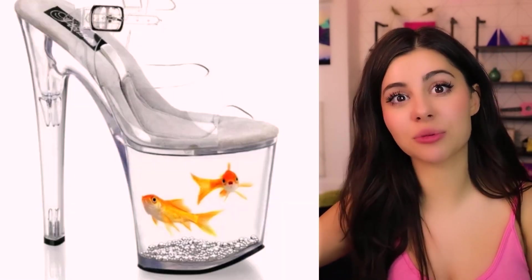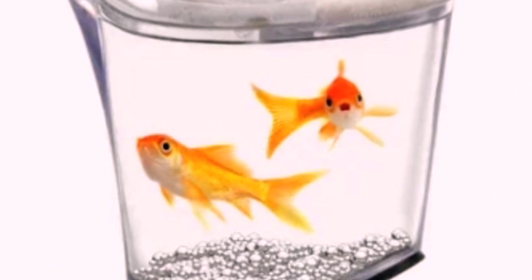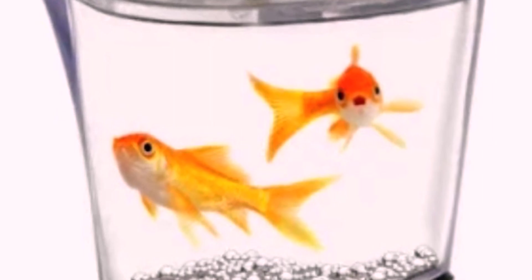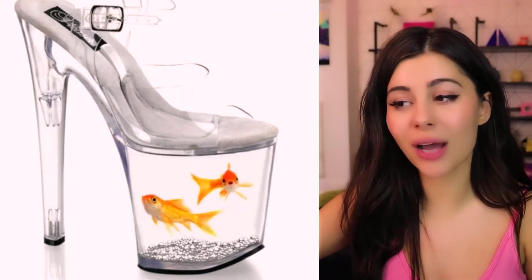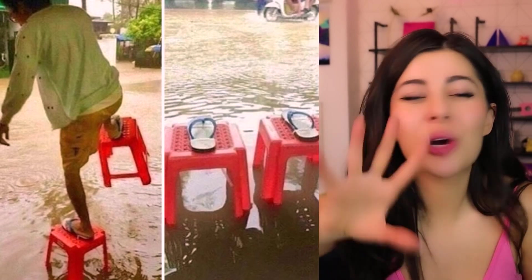That's because I've shown you guys this one before — the fishies. I can't get over them. Are they travel influencers of the fish world, or are they trapped in a glass prison waiting for their inevitable death? Or maybe they're just the product of a Photoshop god. These are some DIY platforms — lightweight, mobile, perfect for floods.